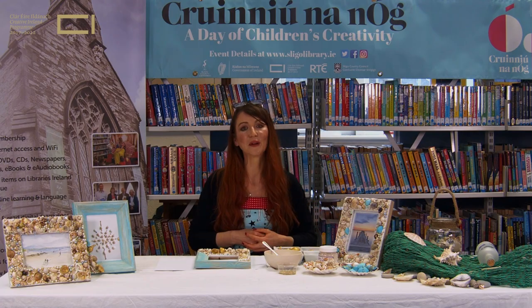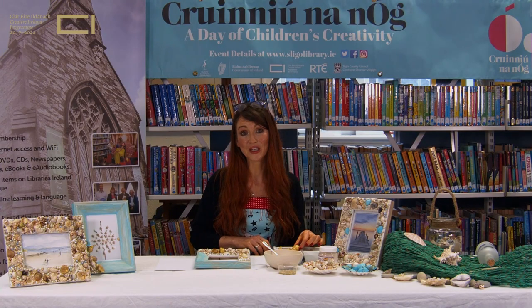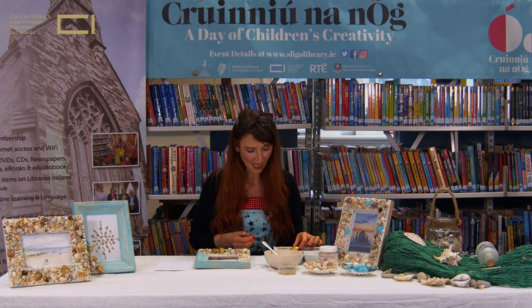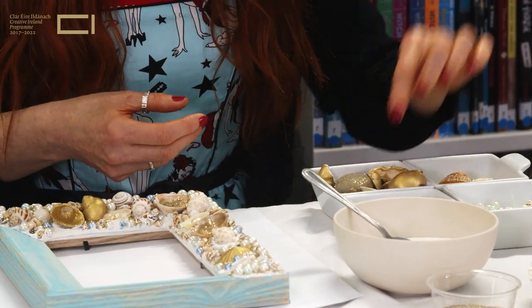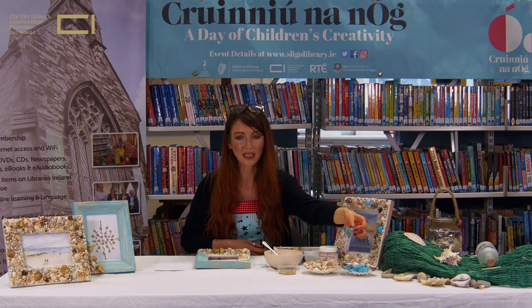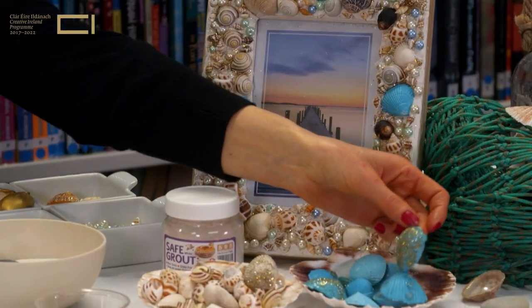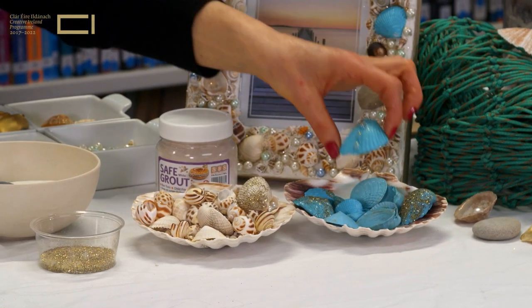Those are the main materials we'll be using today. I'm going to start by showing you the variety of shells and the finishes I've created on them. I've painted some in different colours — some in gold metallic with glitter paint, some in blue with a little bit of PVA glue on top for a shine, and some with glitter glue and little beads.